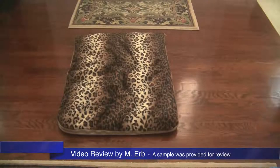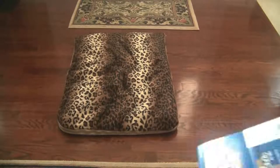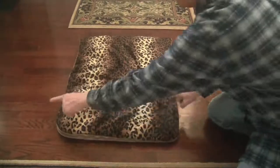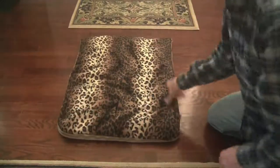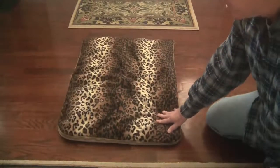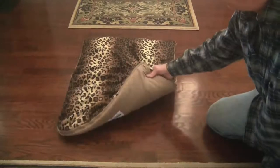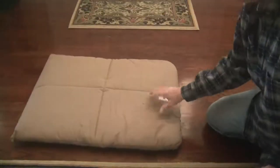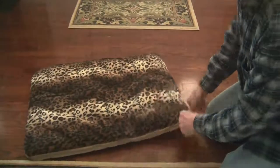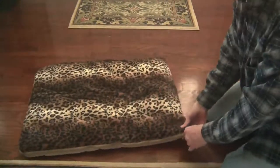Hi, this is Michael and this is my review of the Wash and Zip pet bed. This is just awesome — I love this thing. It measures 24 by 32, comes in this really cool animal print, and it's polyester and cotton. Basically, it's like a comforter, is what it really is. I love this because when it gets dirty you can just throw it in the washing machine.